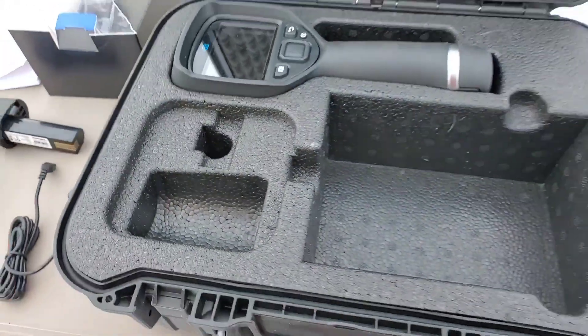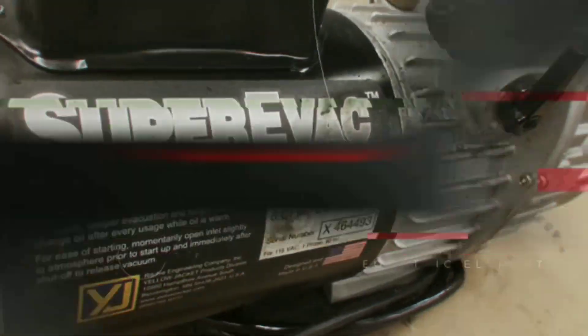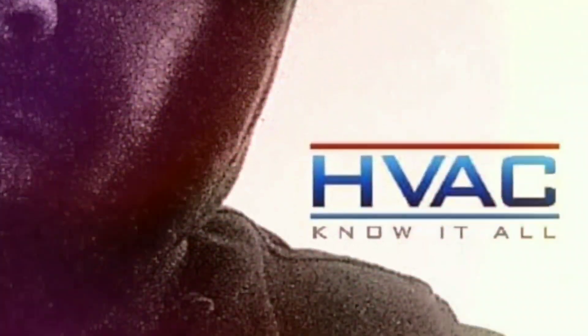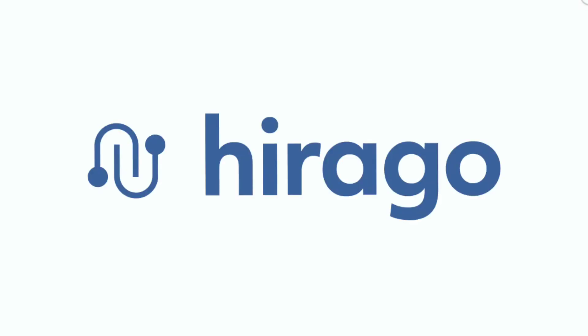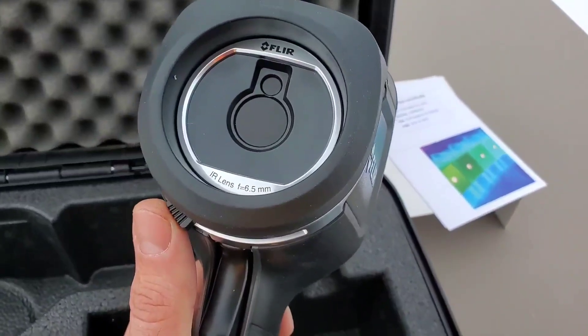And this here is your instructions. Let's take some readings and some images. This video is brought to you by harago.com, a trades-only platform helping you find the right job or the right candidate — harago.com, best in trade.